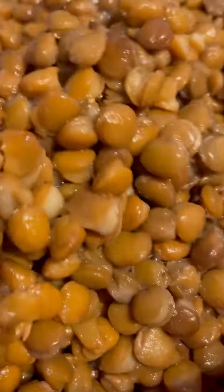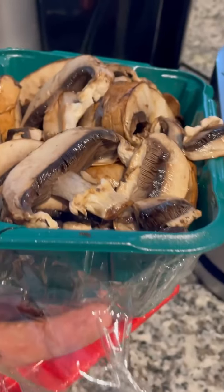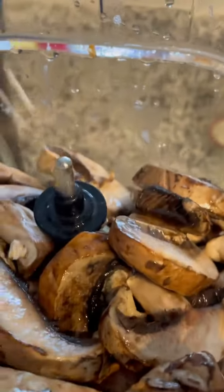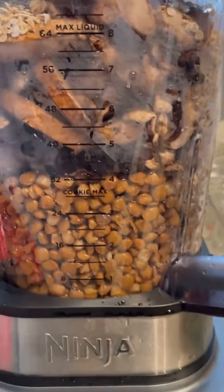Now I got some soaked lentils. We're gonna throw this in the blender — that's how we're gonna do it. Then we're gonna add some nicely, nicely cleaned mushrooms. I gotta put the emphasis on the mushrooms — cleaned.